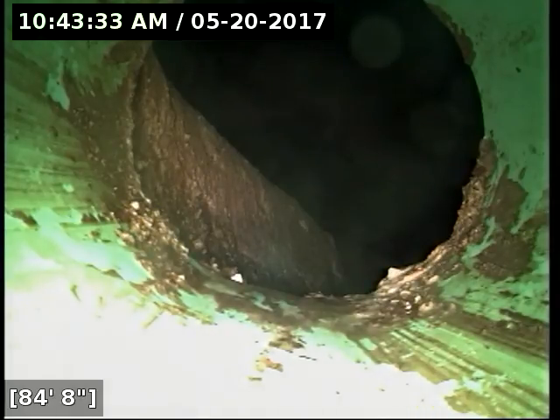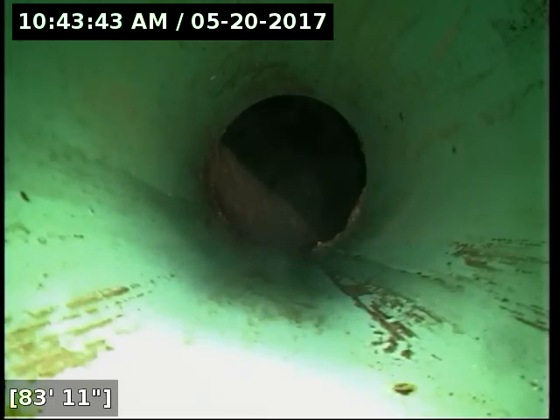This house is basically on a flagged lot and the line runs down and basically terminates in the driveway of the house adjacent to it. You can see the manhole covers in that neighbor's driveway — that's where the line hits and terminates.